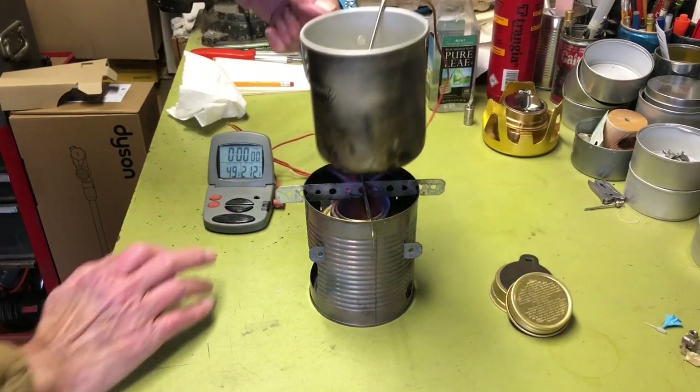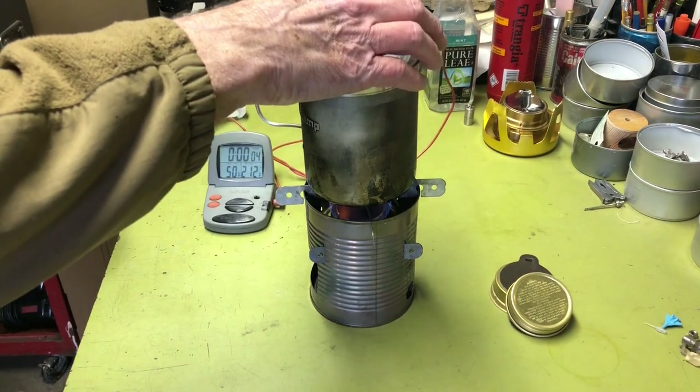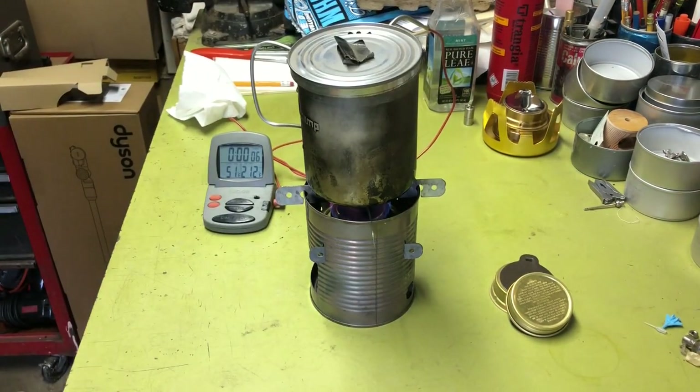Let's start the timer. All right, we're on our way. I'm going to go ahead and cut away until we get a little closer to a boil.